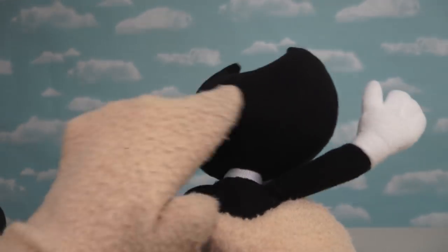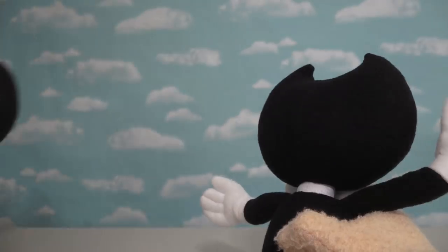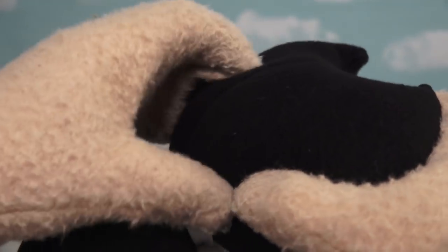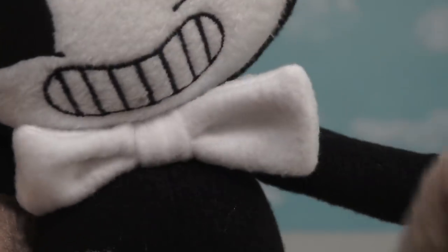Now, if we turn this one around, we see that this black part is made with felt, just like this one. But they must have used some high-quality felt, because this is nice and squishy and feels good on the skin too. And just look at this bow tie! Wow, it's nice and fluffy!